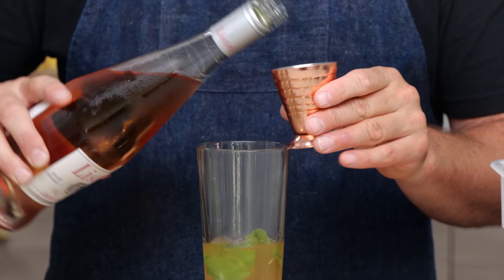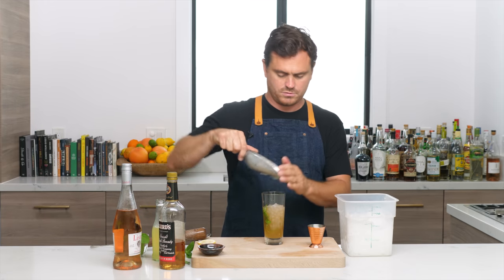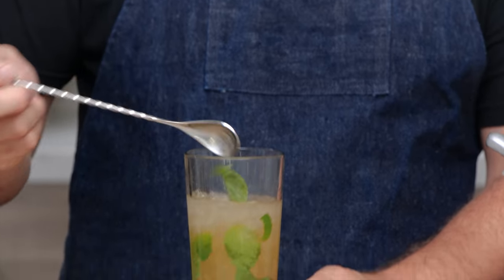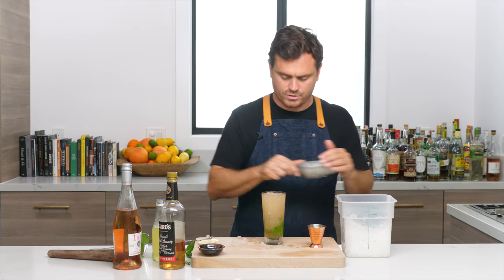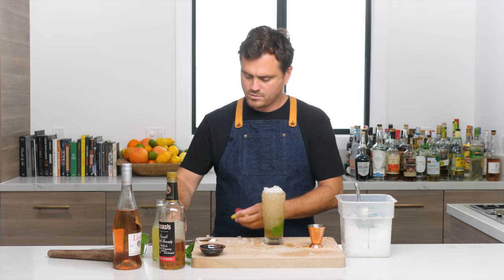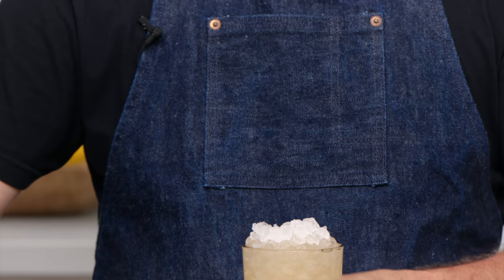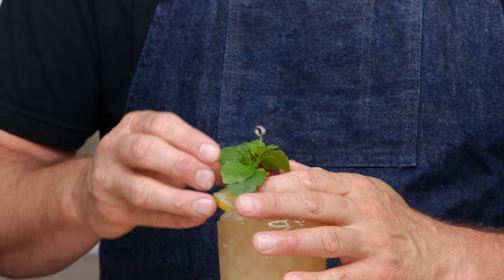And three ounces of rosé — rosé of your choice, pick something that's dry and lightly sweet if you can. We're going to add a little crushed ice in here, give it a light stir, add a pinch of kosher salt, stir it again and combine, and we're going to pack this whole thing in crushed ice. Push the cocktail down a little bit so you evenly distribute the ice through the drink. Then we're going to try a new garnish — I'm going to pre-poke a hole in a raspberry — mint, red berries, and a little lemon flag garnish.